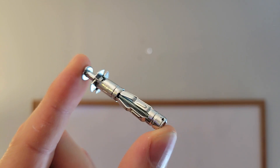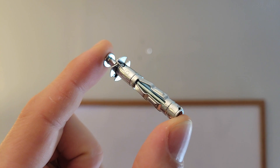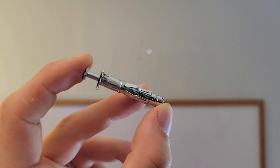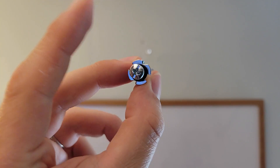We've got four drywall anchors, or if screwing into something more solid than drywall there are four regular screws as well. We use these to mount the wall plate — the anchors open up once they're through the drywall and hold it securely in place.